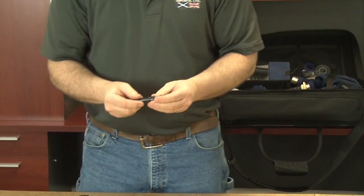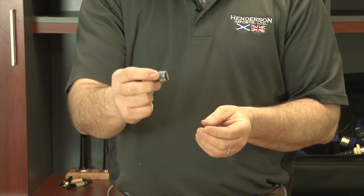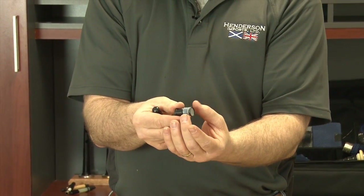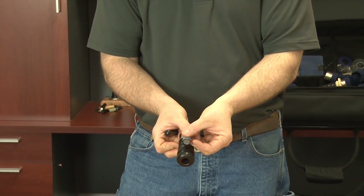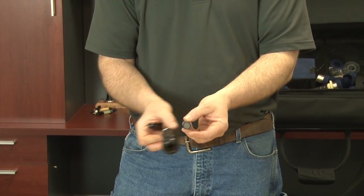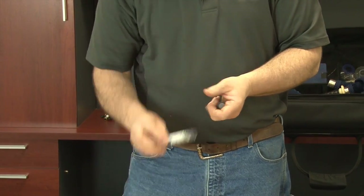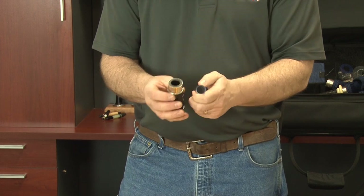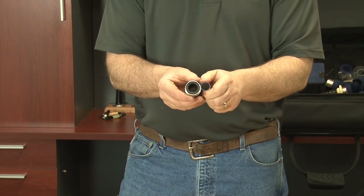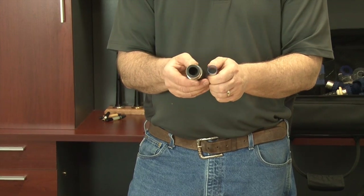The moose valve comes with its own installation key or tool. The valve itself compresses against the inner wall of the stock, holding it in place. One of the nice things about the moose valve is that the tube it comes in is relatively close in size to the actual inner bore size of your blowpipe stock.